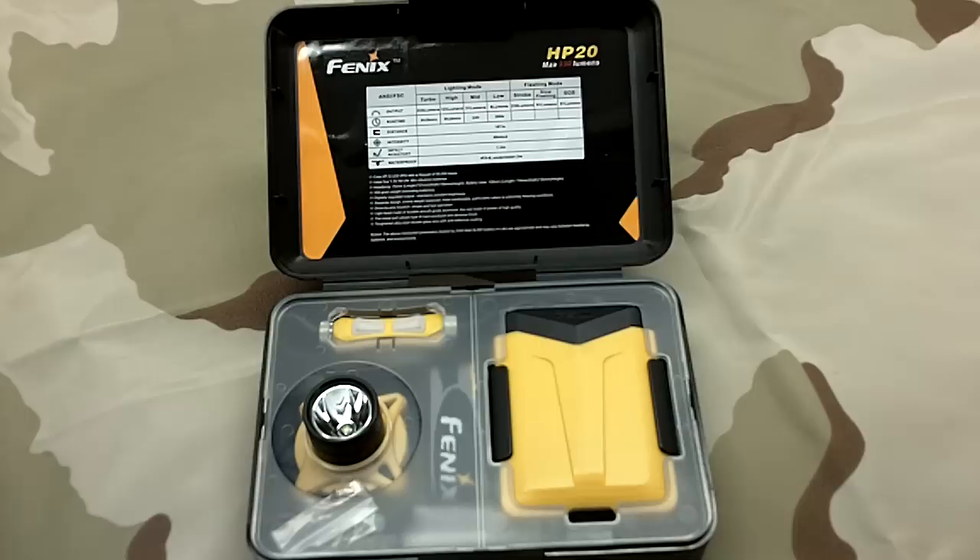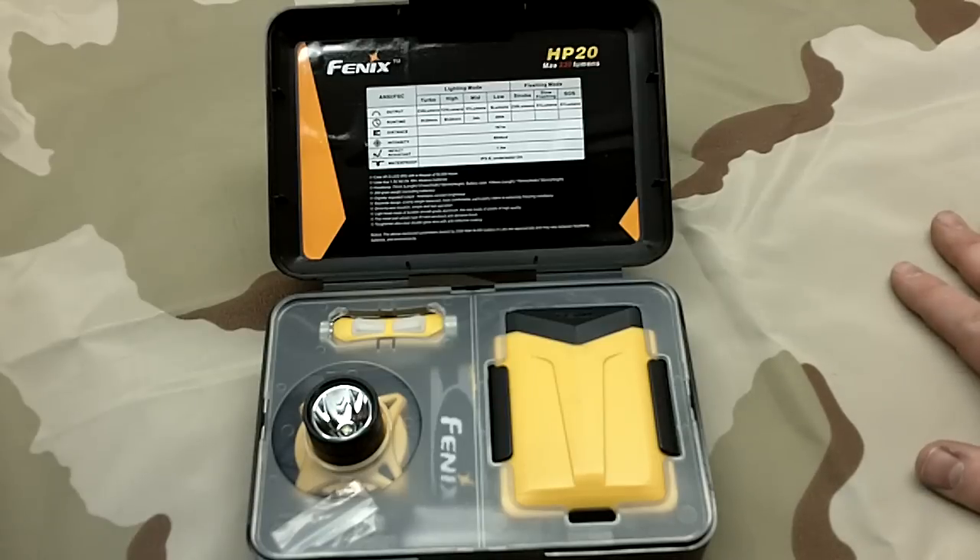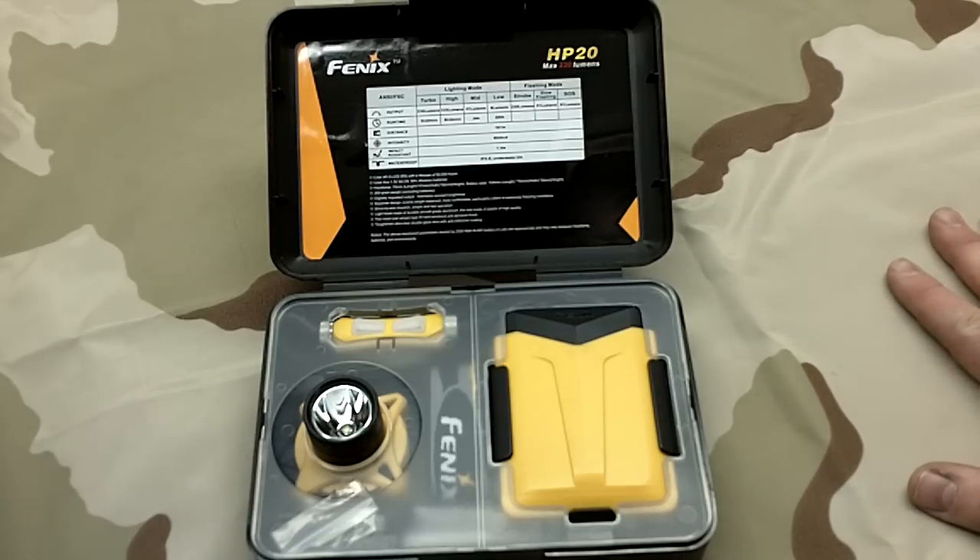Fifty-one lumens is right around the first generation Surefires - the 6B that a lot of you guys know, or the P60. That gives you 24 hours run time - a complete 24 hours on 51 lumens, which is pretty respectable.